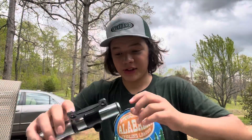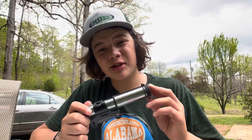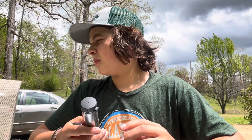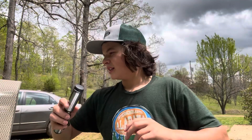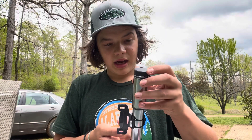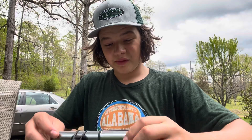So this is the pump we got for free from that guy — thank you so much, that's super nice of you. I'm going to give it to my dad because he doesn't have a pump right now, but he needs to get Presta valves since this is a Presta-only pump. It's the Bontrager Air Support HV Pro S, and we got it for free.